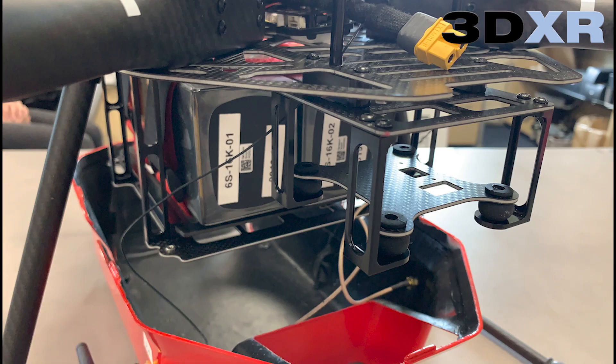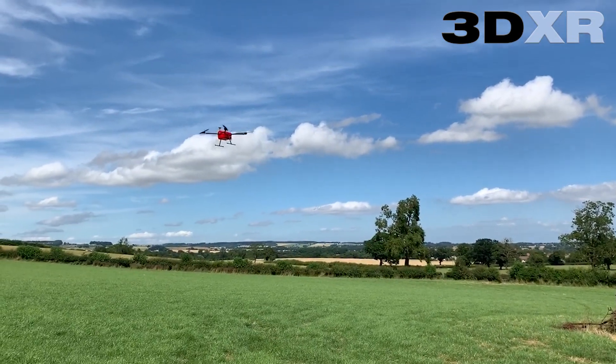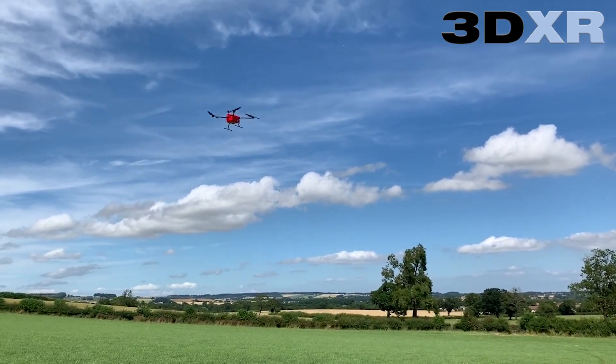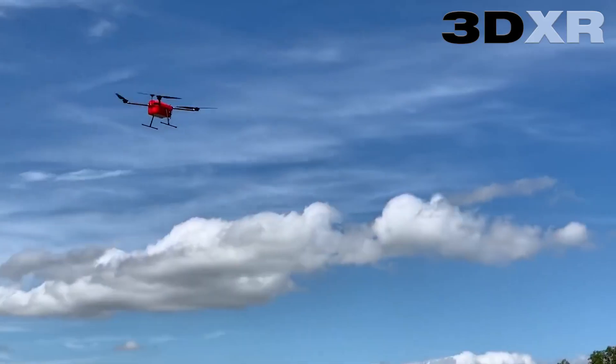The construction of the frame and motors only weighs one kilo and there's plenty of room inside for two 16,000 milliamp hour 6S batteries. Even with these large props and low KV motors, it's still pretty agile and very stable in the air.